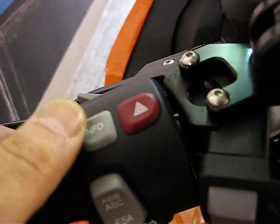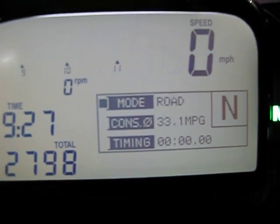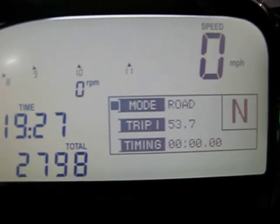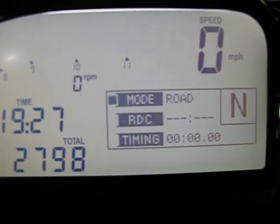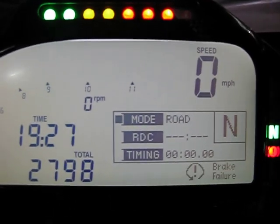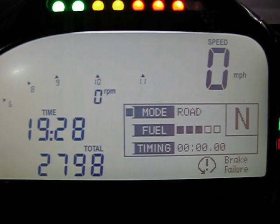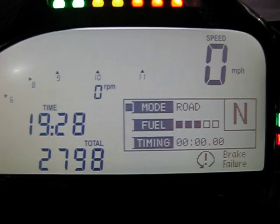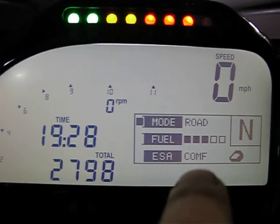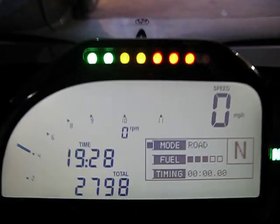The info button comes into play in the middle here. As you press info, you'll see ambient temperature, average miles per gallon, trip 1, trip 2, and RDC — though the bike needs to be running for RDC, which is tire pressure, to show. It also gives you a fuel gauge, a low fuel warning, and miles to empty. You will also see your ESA function.